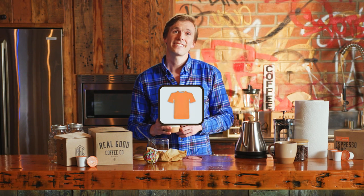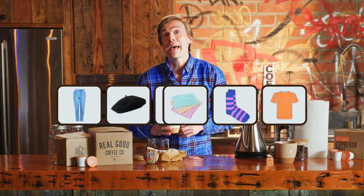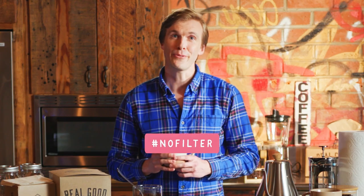Making your coffee doesn't have to be that difficult. If you run out of filters, it's cool that you can use whatever else — shirt, pants, socks, hat, kitchen towel, bathroom towel, whatever, really. Coffee filters have been going strong for over 100 years, but now there's more ways to filter your coffee. Hashtag no filter.